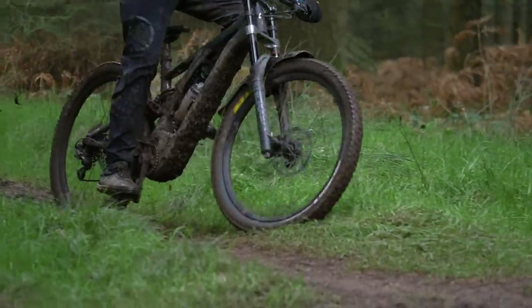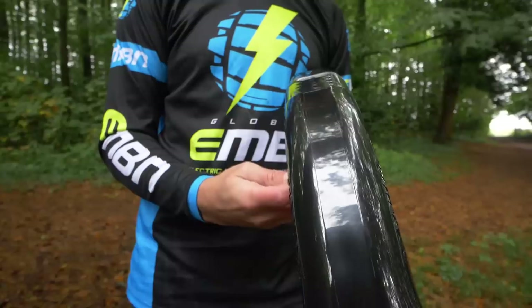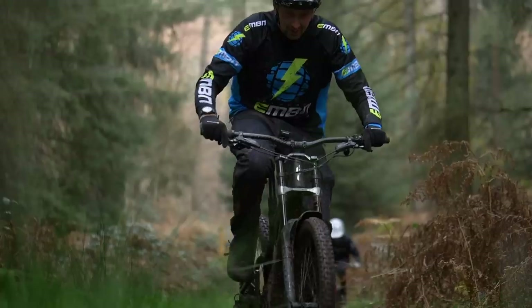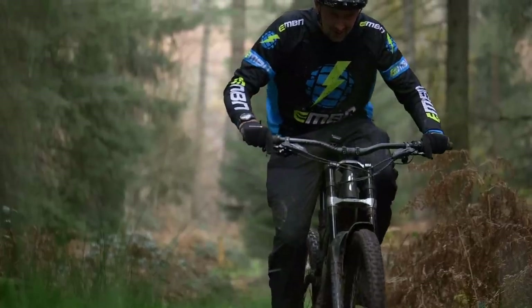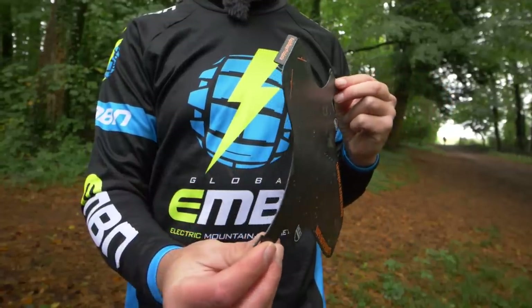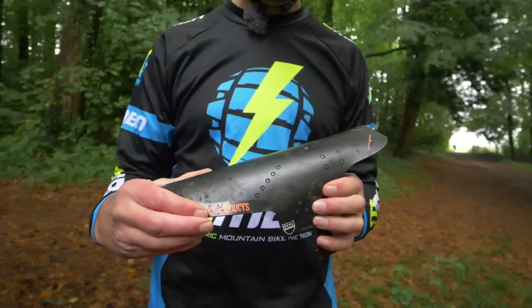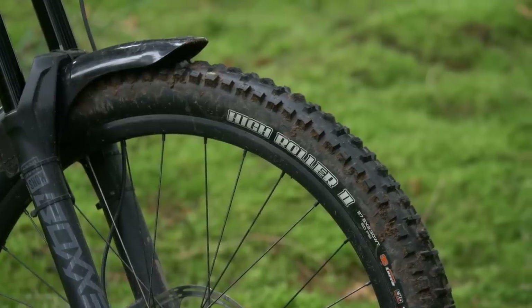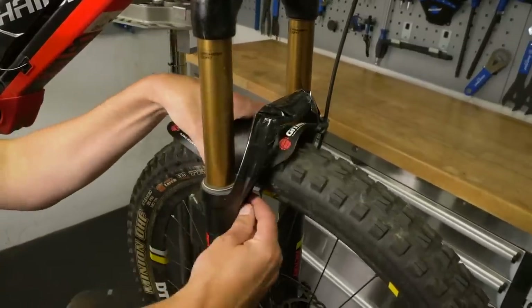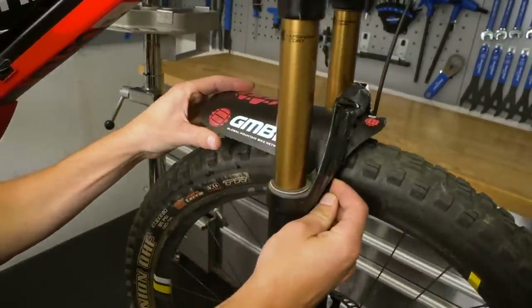Mudguards come in a whole range of shapes, sizes, and materials. Mudhugger, Z-File, RRP, CRUD, and Defender all do proper shaped guards starting from around £15, whereas you can get basic flat-pack guards with zip ties for about a fiver. Front mudguards can be plastic, carbon, short, medium, and long, basic or complex, bolt-on or zip-tie, from a few quid to over £100.